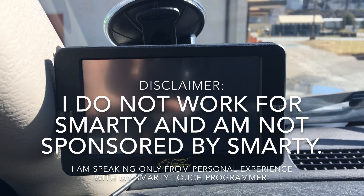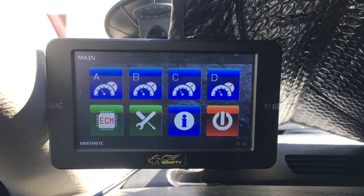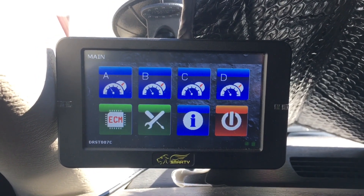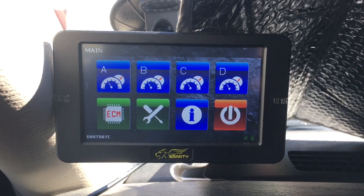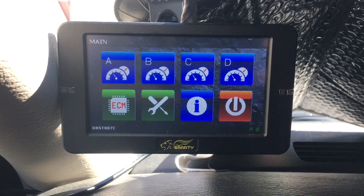This is the SmartyTouch. First step to programming it is to turn your key to the on position. Here's the main screen on the SmartyTouch. It's pretty simple to program. As the name implies it is a touchscreen, and it's also made by Smarty, one of the legendary tuner makers for the Cummins 5.9 and 6.7 diesel-powered trucks.